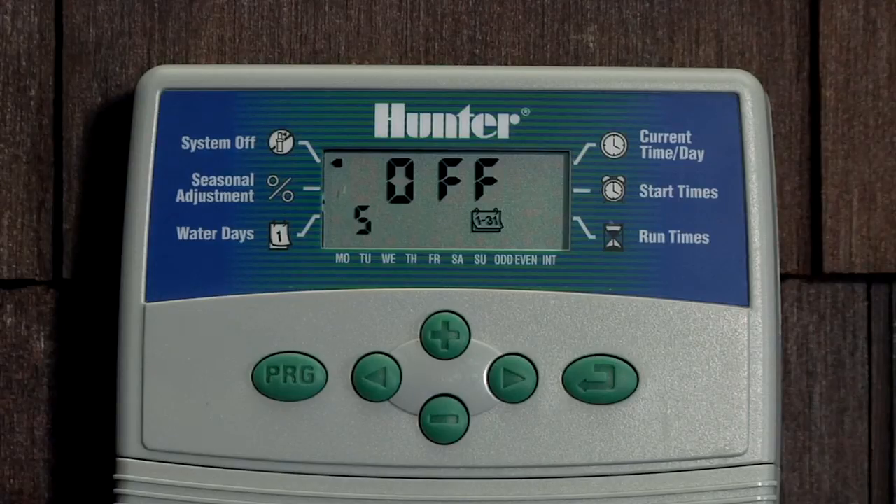To cancel out of the programmable days off mode, just use the mode button to advance to the current time and you'll be back in regular auto mode. Otherwise, leave it here for the five days to count down and it'll go back to auto by itself.